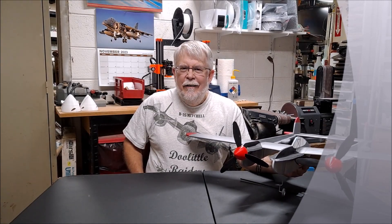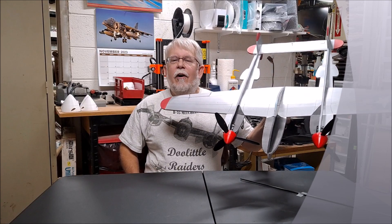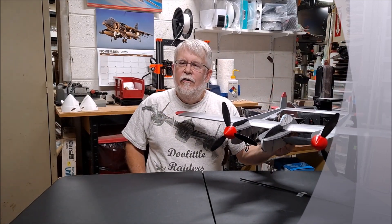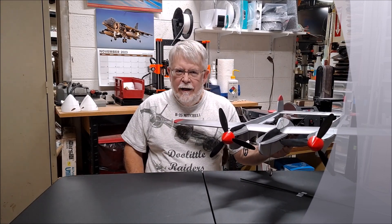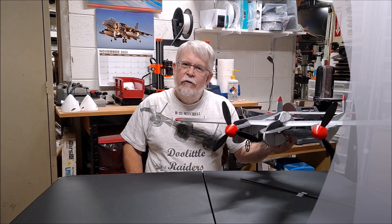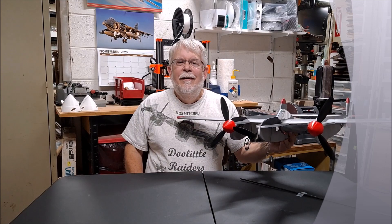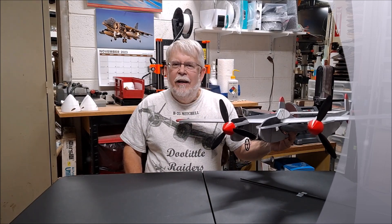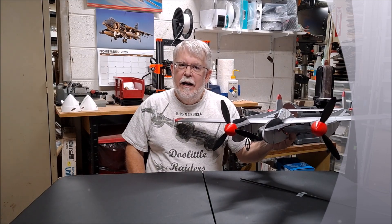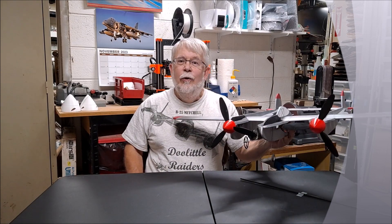Hi, I'm Mark and this is the Rabid Models 40-inch P38 with our 3D printed spinners. In this video I'm going to show you how you can install a simple and lightweight wire landing gear so that you can take this plane off and land it on smooth surfaces, as it was originally designed to be a belly lander. But adding a scale landing gear really makes it look great, and I'm also going to show you how you can add 3D printed wheels, tires, and struts.